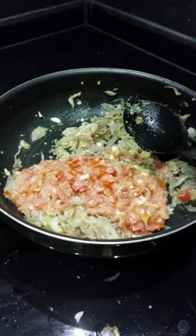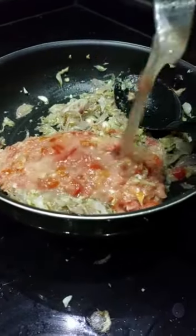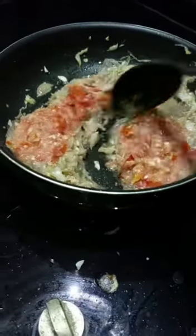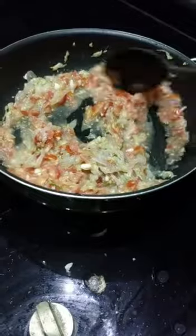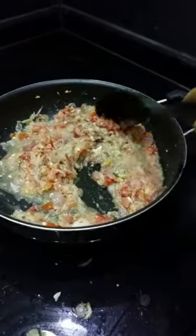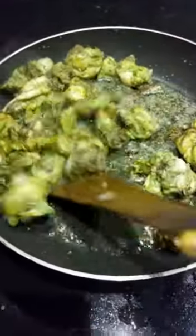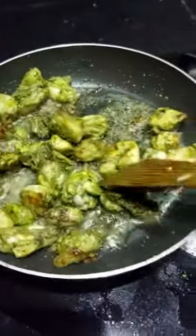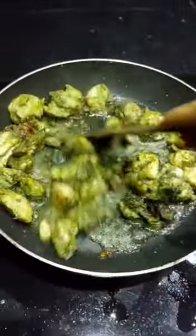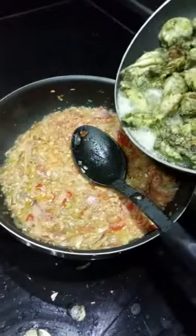Let's add it with a little water and mix it in. We have chili powder and turmeric powder. Let's add some biryani masala. Let's add the chicken with a greenish color and a little water for flavor.